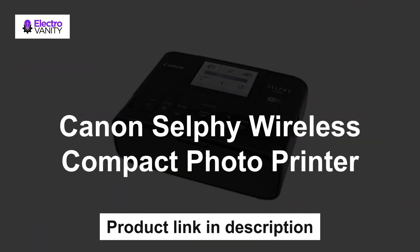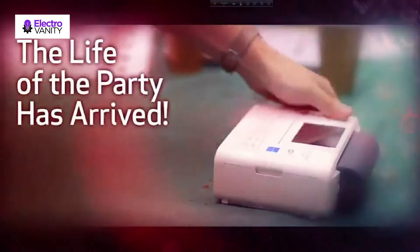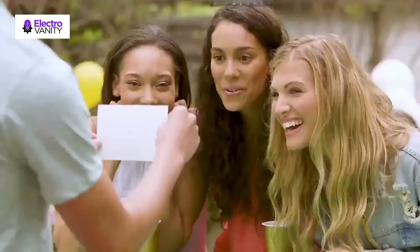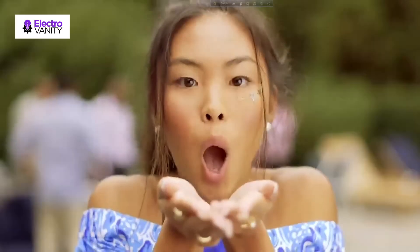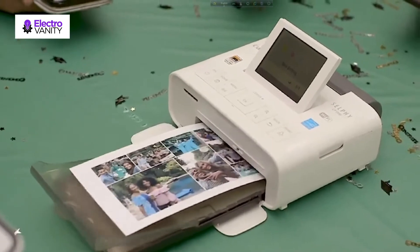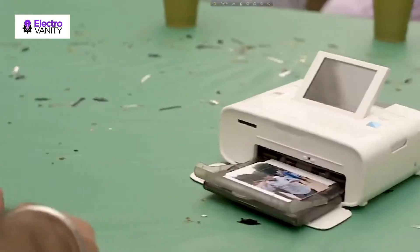The first one is the Canon Selfie Wireless Compact Photo Printer. Framing personal photos of treasured moments can be a great way to add personality to your office area. This Selfie CP1300 wireless photo printer makes it fast and easy to create bright, long-lasting photos. Built-in wireless connection lets you print from almost anywhere. It creates photos up to 4x6 inch with or without borders, prints a photo in approximately 47 seconds, and a card-sized photo in approximately 39 seconds. Resolution of up to 300x300 dpi helps to create sharp, clear images.